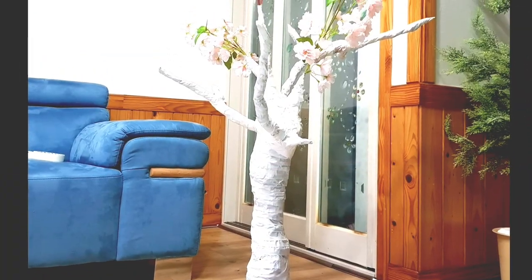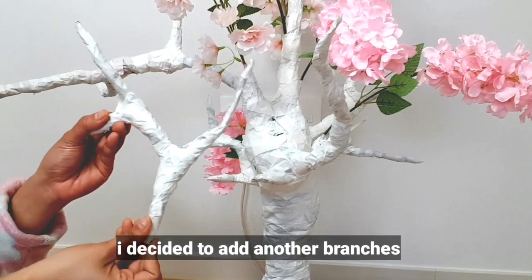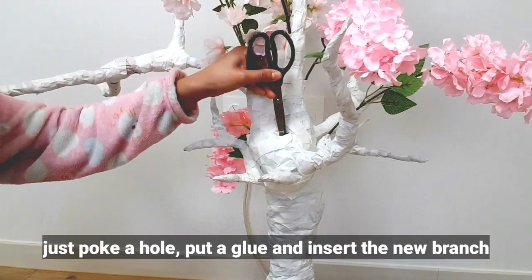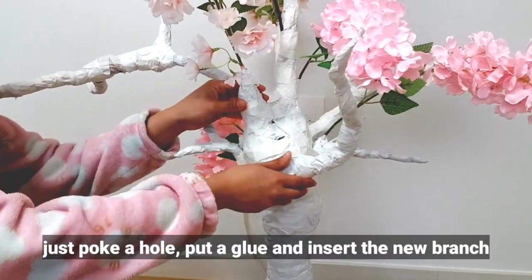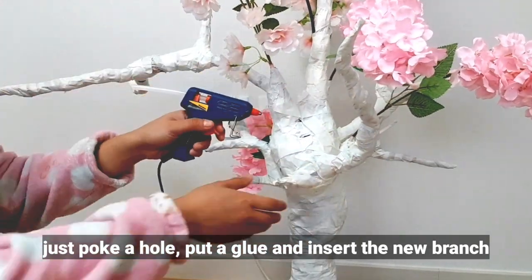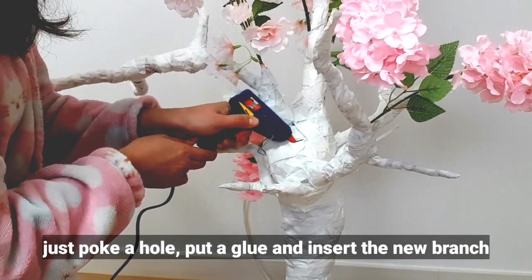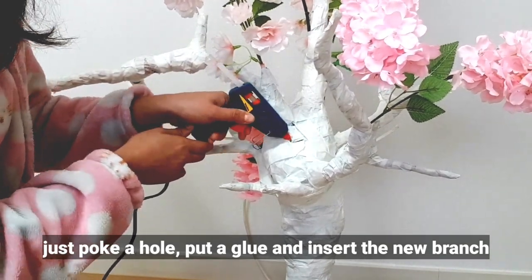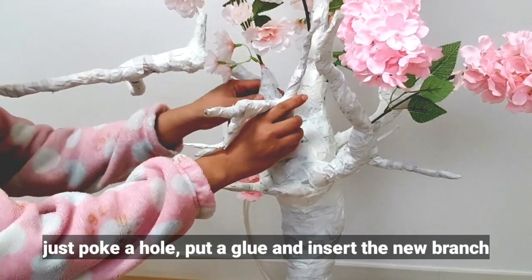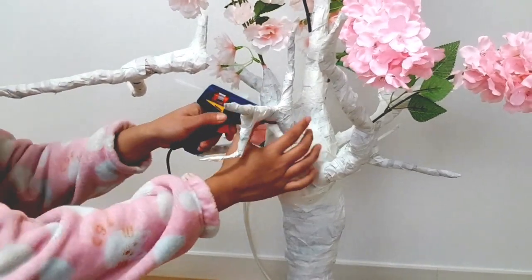It's looking good — like a mommy tree! Now I want more branches, so I just poked a hole, applied some glue, and inserted a new branch. Then seal it with tape again.